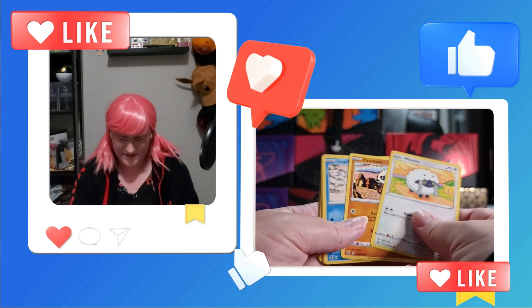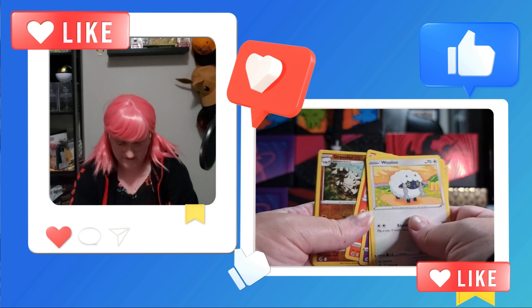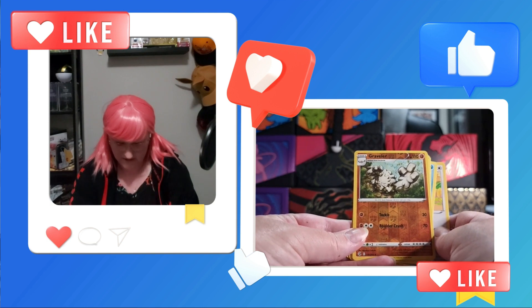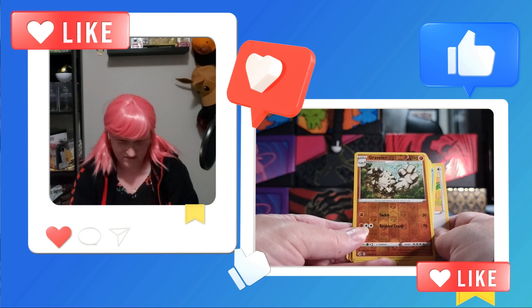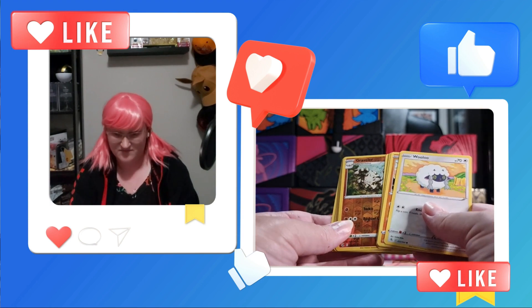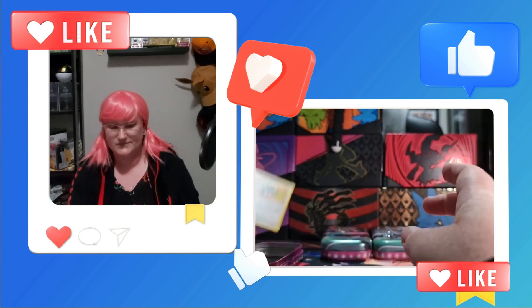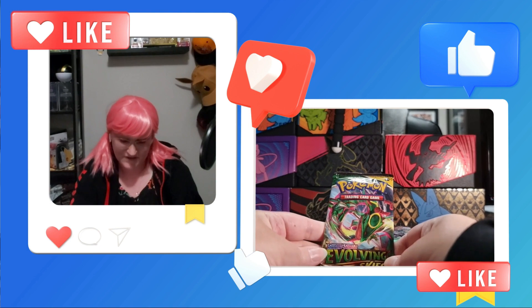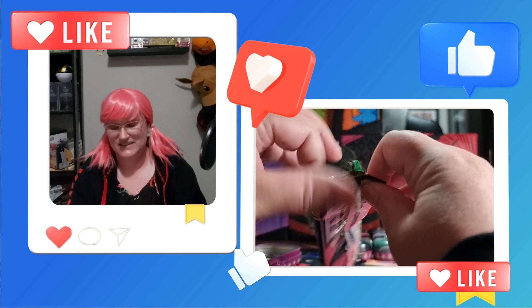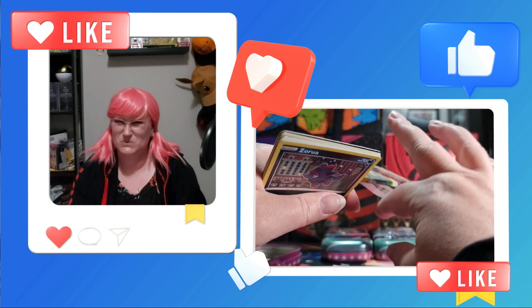Don't forget — if something goes sideways, you do have options. You don't just have to accept the fact that somebody sold you something that was garbage: re-sealed, fake cards, damaged cards when they were supposed to be mint. Here's our last one — you guys are my good luck. Weight guard.